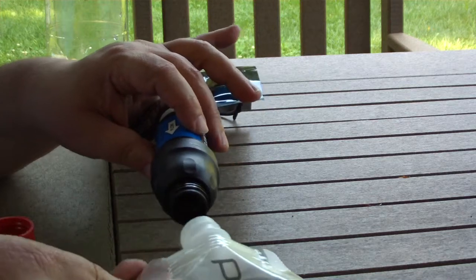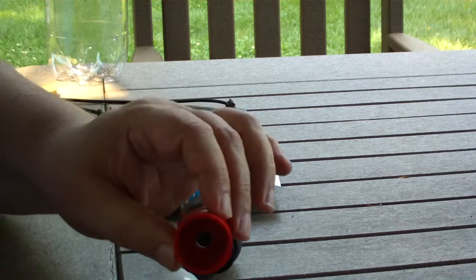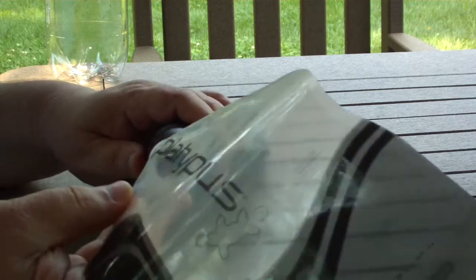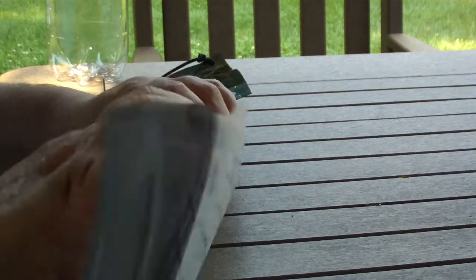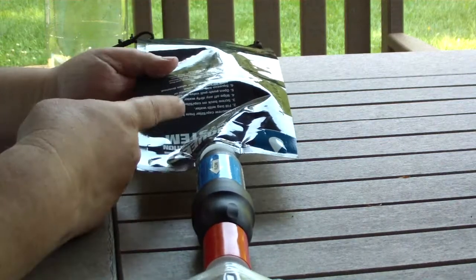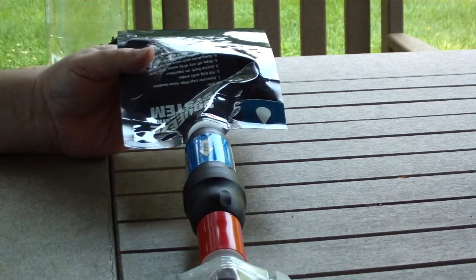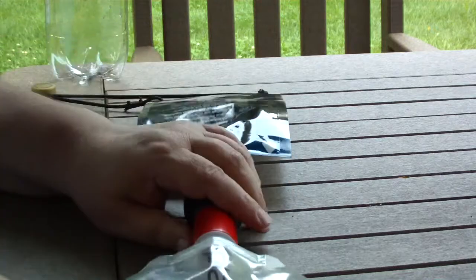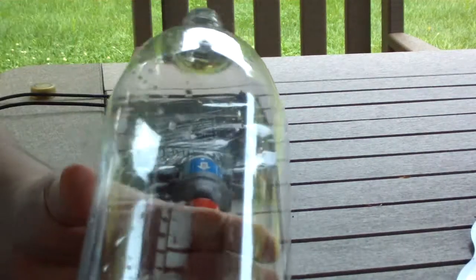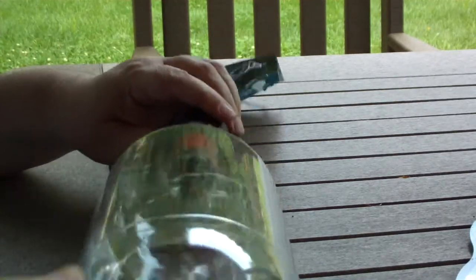Unfortunately, they both have the same threads, so it won't go together. But if you take something like this, which ends up having two of the opposite threads, put that on like so, and then you can thread on a platypus bottle, just like that. So then when you hang it up, you fill this with water, hang it, and gravity pulls the water through to your platypus bottle. Well, I had a number of people asking me — instead of using something like a platypus bottle, could you use the two-liter bottle, an empty soda bottle, just thread that on here like so?